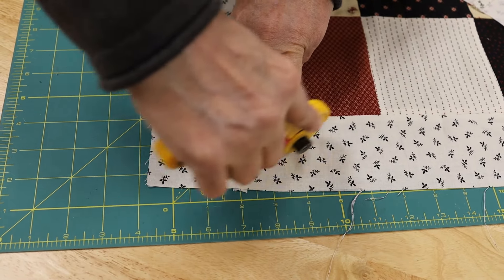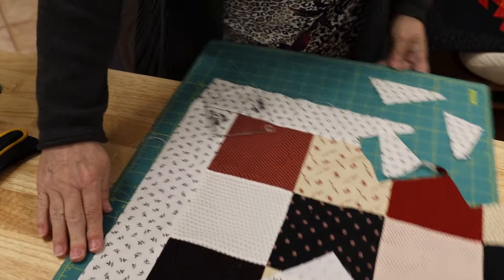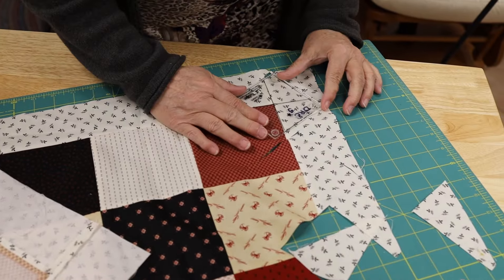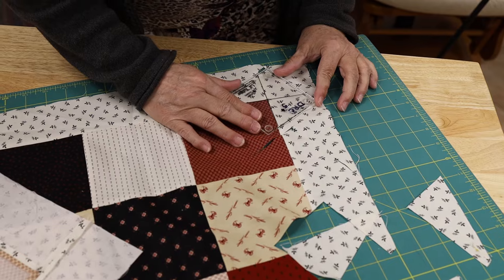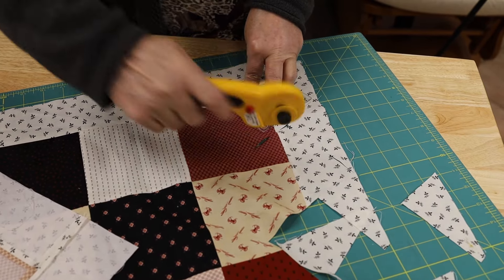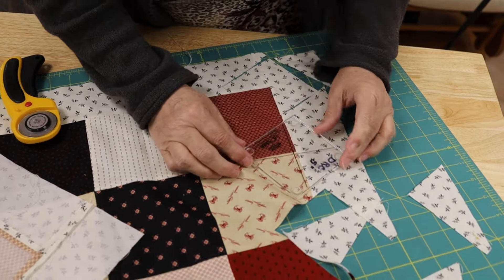Okay, there's that. Now I'm going to turn my mat because I'm going to do that second cut. My cutting table at home I can walk around, but some people can't walk around their sewing table — so turning the mat is the better choice.